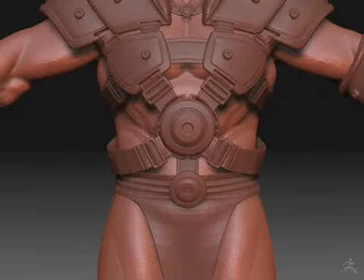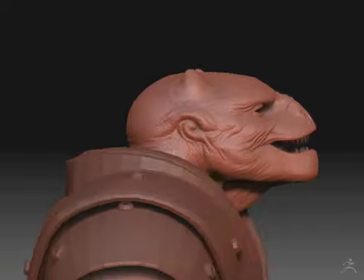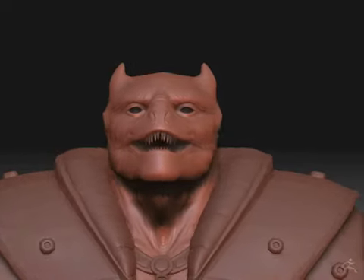Other features include the ability to create turntables with HD geometry, and now by using layers you can deform and change your model over the length of the turntable.